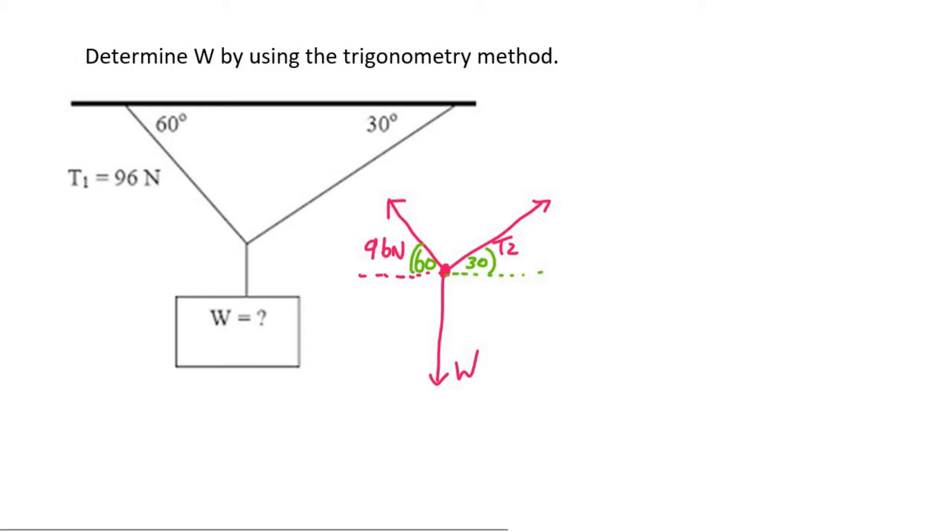Now it's a case of doing trigonometry. What we're going to do is a quick little diagram for ourselves — it's almost like a head-to-tail, but without a ruler or a protractor. I'm going to start with the 96. I know that it goes off at 60 degrees, so I'm going to draw something like that — 96 with a 60 degree angle.